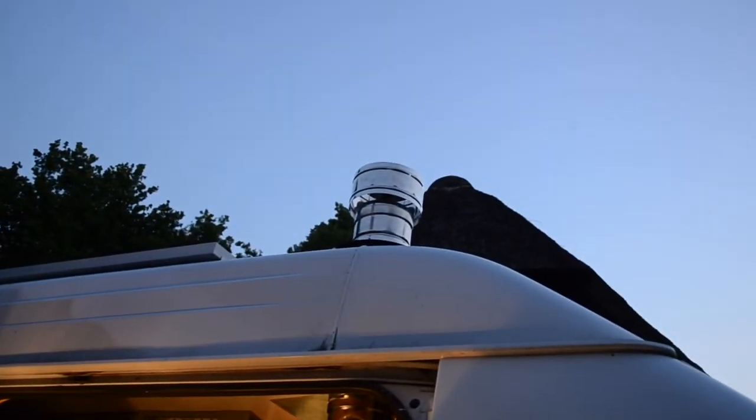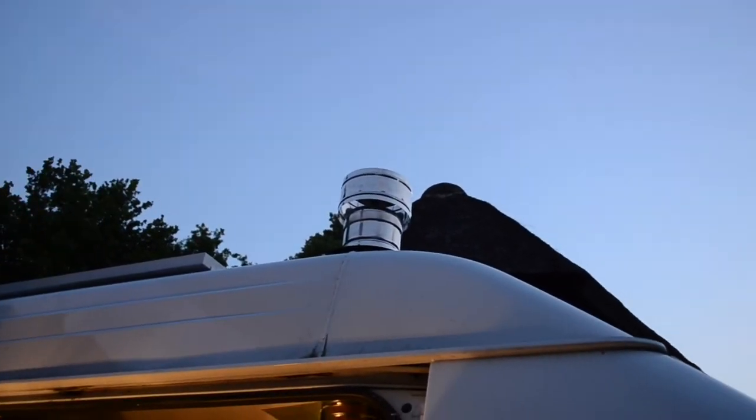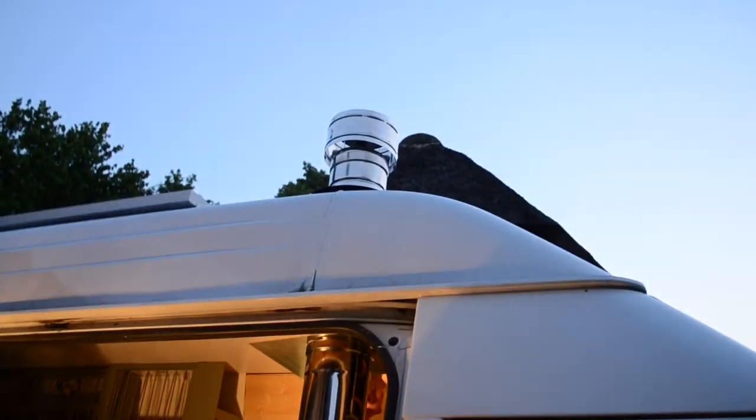The van is now 2 meters and 80 centimeters high, until the top of the rain hood there, so it should fit under most bridges and tunnels. We're so happy that this is now finished. It took us a while to figure out how to put everything together, and Jordi and dad worked a long time over the past week. But it's all done, it's all installed, so it's really just time for some finishing touches.